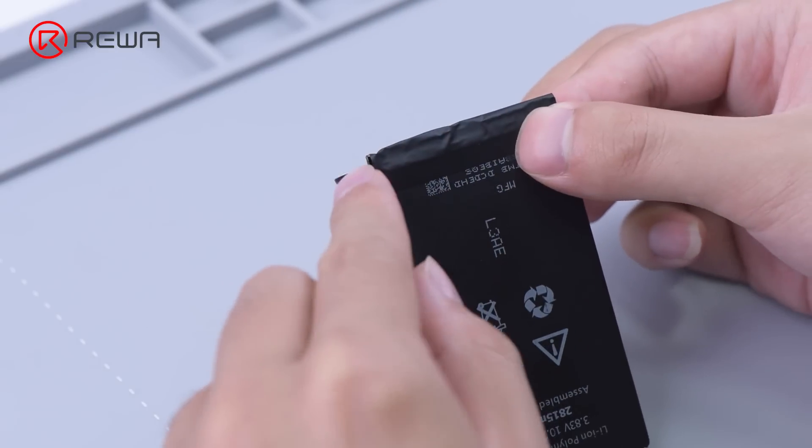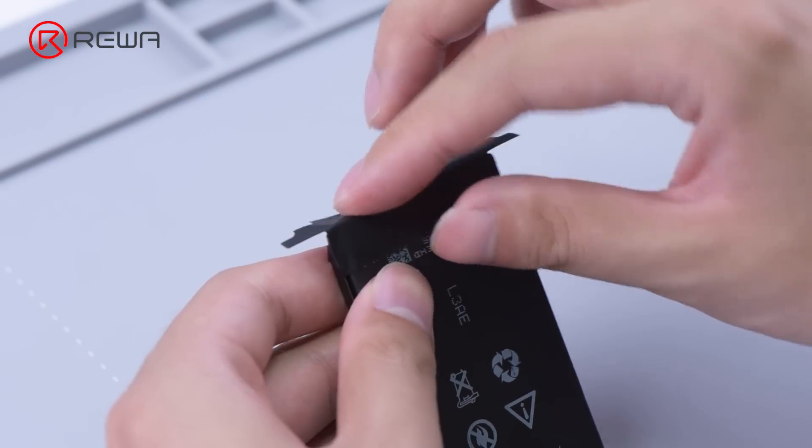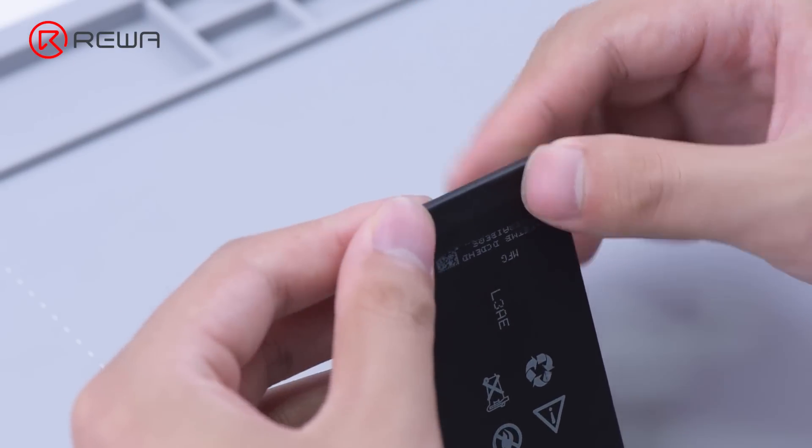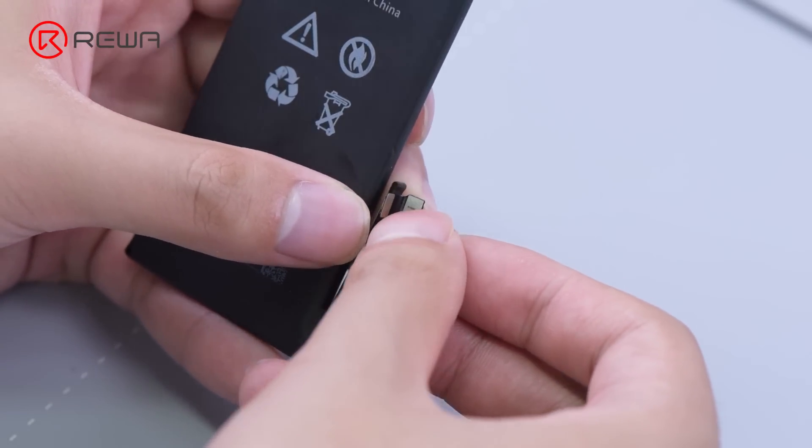Next, attach insulation tape to protect the board. As the battery data of iPhone 12 series can't be read directly, we will need a tag on flex to read the battery data. Install the tag on flex to the battery.